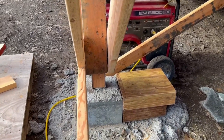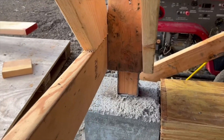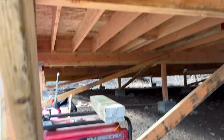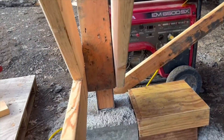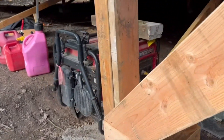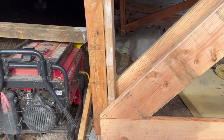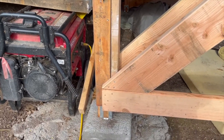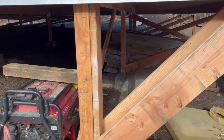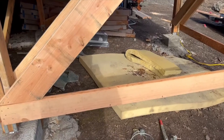Before we lifted, we loosened the post out of the bracket. We took the nails out, then we lifted up the girder on the hydraulic jack, and then we tapped the base of the post over so that it is plumb now. Then we put it back in the bracket — we let it down first, put it back in the bracket — and proceeded with our reinforcement of the post itself as well as our triangular bracing.